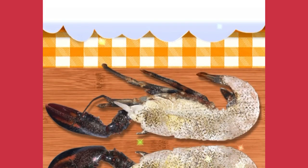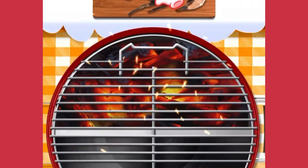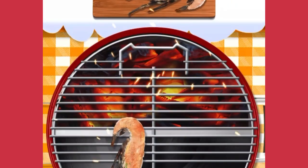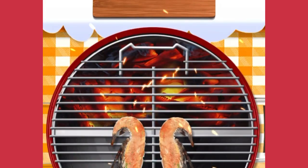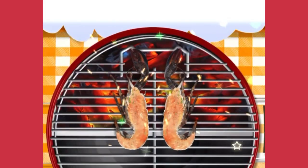Beautiful! Evenly brush the melted butter onto the lobster. Wonderful! Simply drag the lobsters onto the grill net. Delicious! Now let's swipe the grill net to turn the lobsters to the hot zone. Well done!